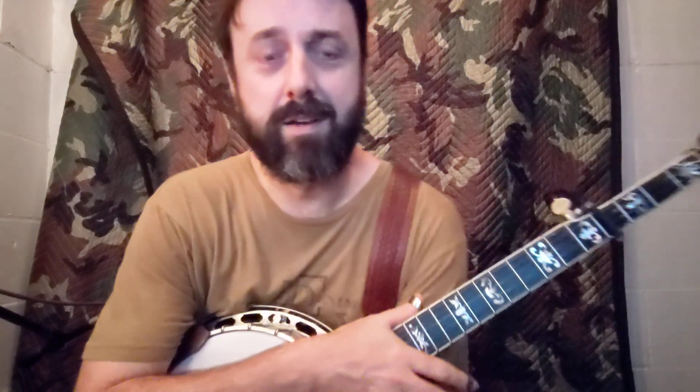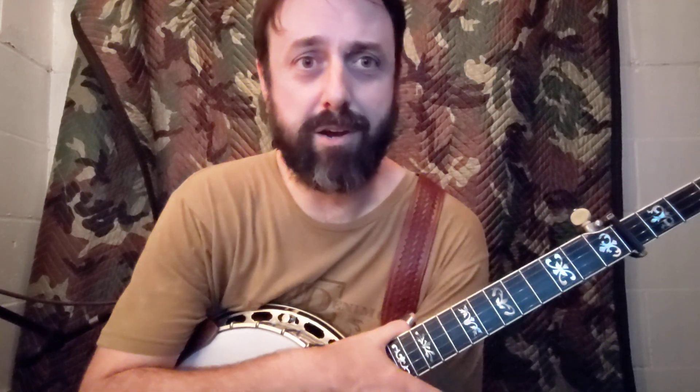There you have it. Check out Lloyd Douglas — a fantastic banjo player from Michigan. Very underrated guy, but he's one of my favorites. So there you go.